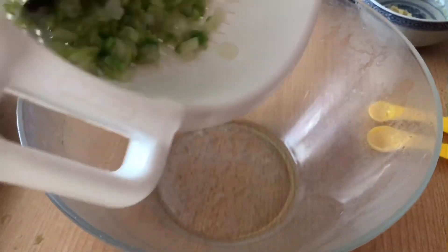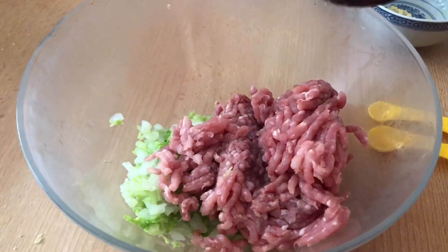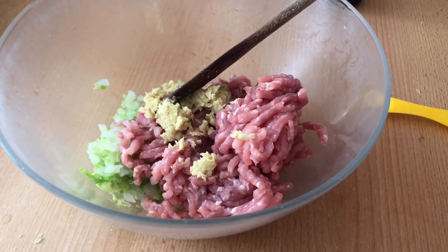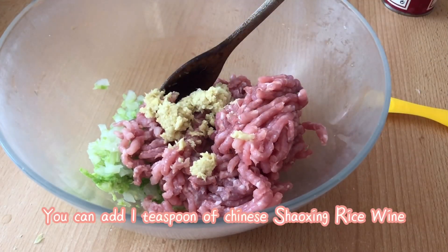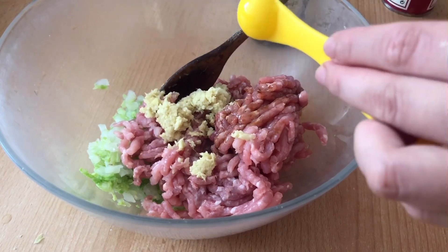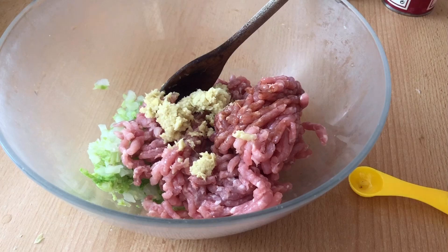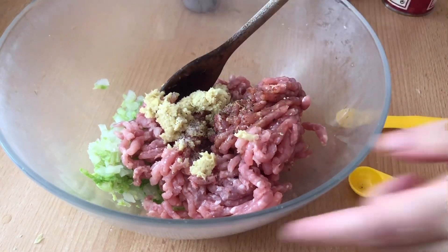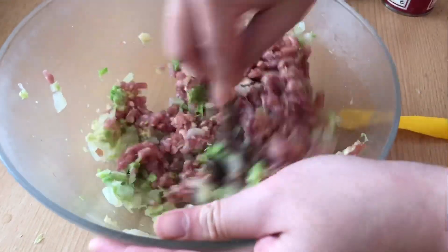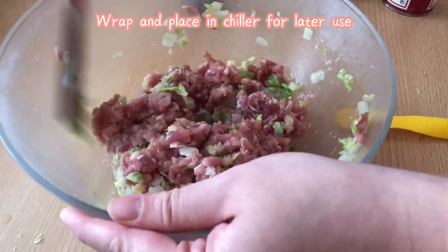Now we will combine all our ingredients in the bowl. Place the cabbage, ground pork, ginger and garlic paste, and all the seasonings in. I'm adding 1 tsp of sesame oil, 2 tsp of soy sauce, and 1/4 tsp of salt. If you have any type of sake or Chinese rice wine, you can also add 1 tsp of it to enhance the flavour. Make sure to mix well to ensure that all the ingredients are incorporated. Once fully incorporated, wrap and put inside the chiller for later use.